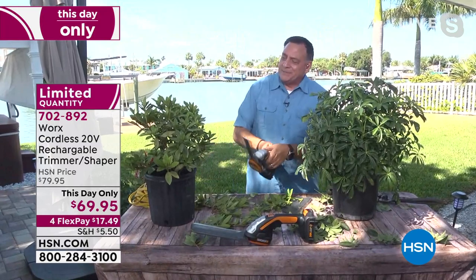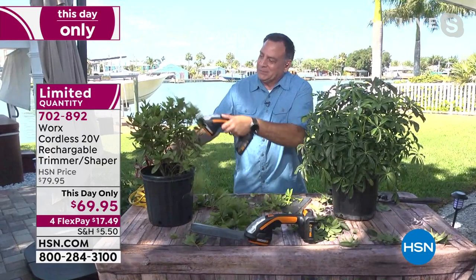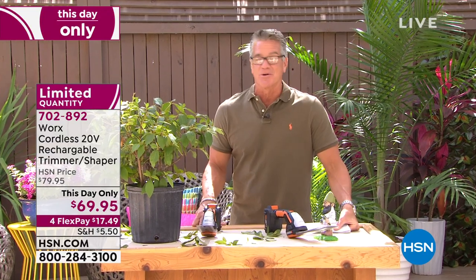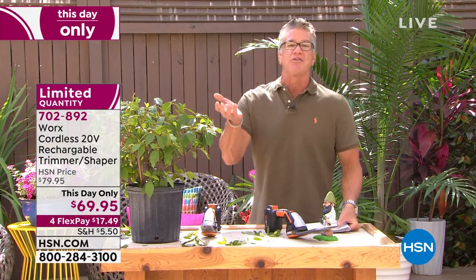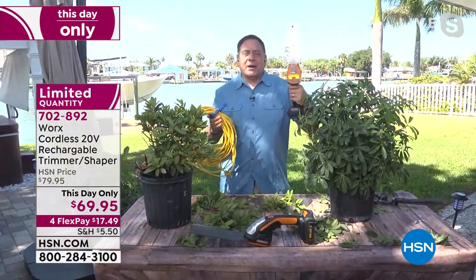We're down to about a little over 100. Item number is 702-892. It is a this-day-only, it is my pick of the show. We are going to go back to our shovel in just a minute because people wanted that as well. But Lou, final thoughts — if you don't want to have to plug anything in and you just have a couple of things to trim, this is perfect.